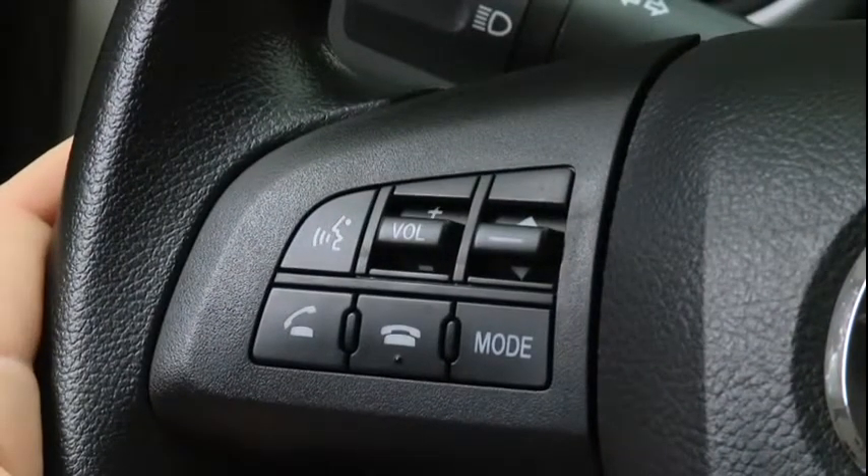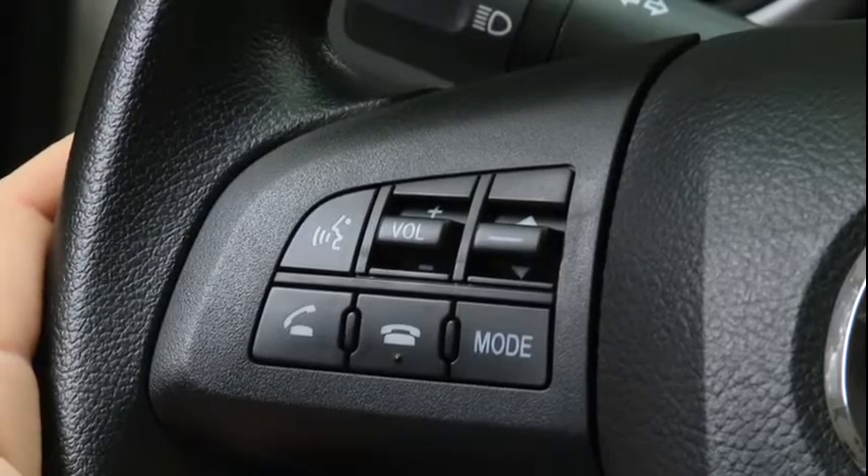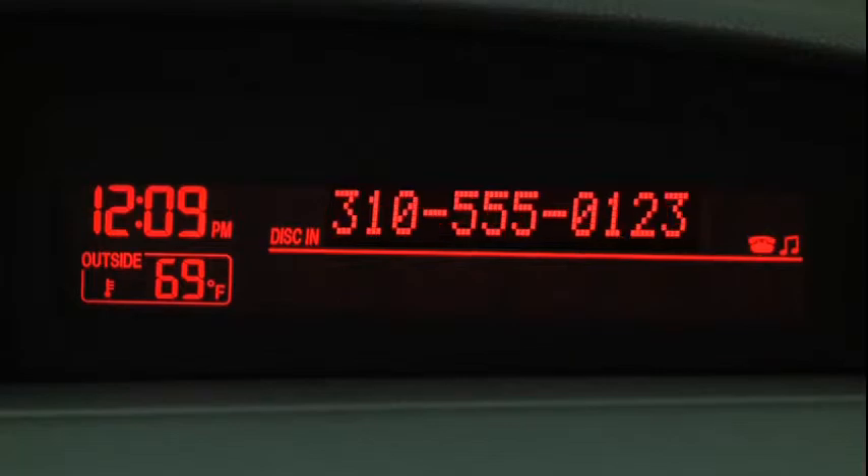To make a call, press and release the Pick Up or Talk button. After the beep, say Dial. Number, please. Say the number. For example, 310-555-0123.